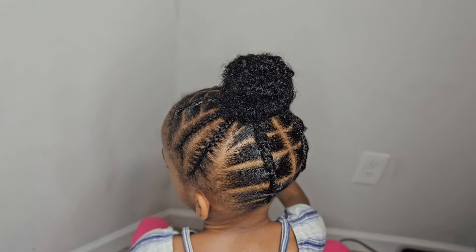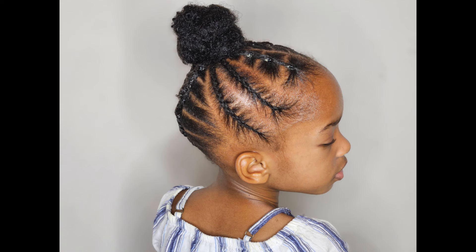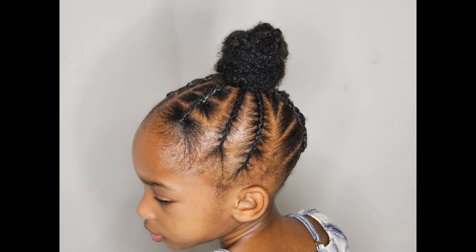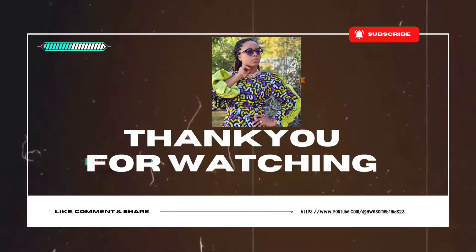Hi, besties! We have come to the end of this video, and we hope that this video has helped you out in some way, form, or shape. Thank you for watching — this is the final look. We thank you for being here with us. Please share, like, and subscribe to our channel for more videos like this. Until next time, stay blessed. We will see you in our next video. Thank you and God bless you. Bye-bye!